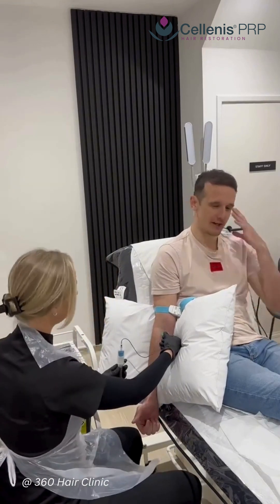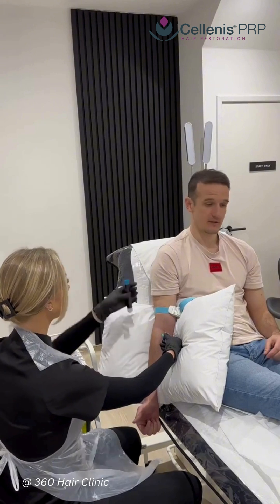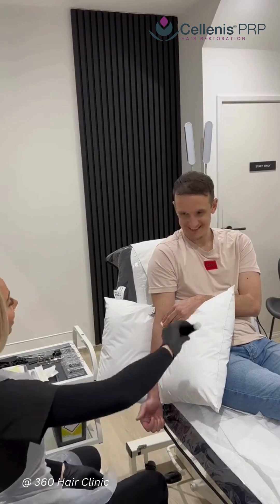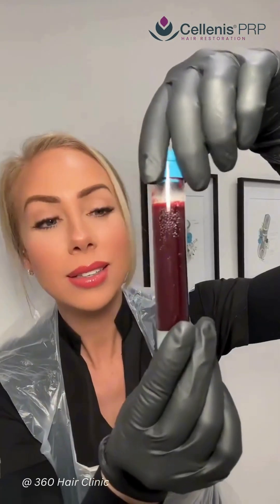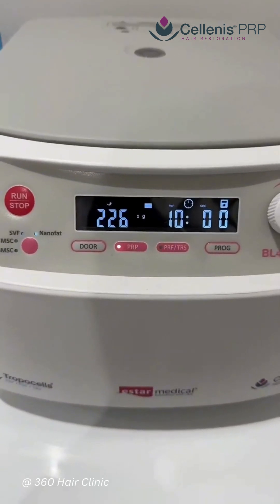PRP therapy starts with a simple blood draw. As you will see, we use a 22ml tube to take a blood draw. At 360 Hair Clinic we use a very advanced system that means we can create a very high yield of platelets in every single PRP treatment.